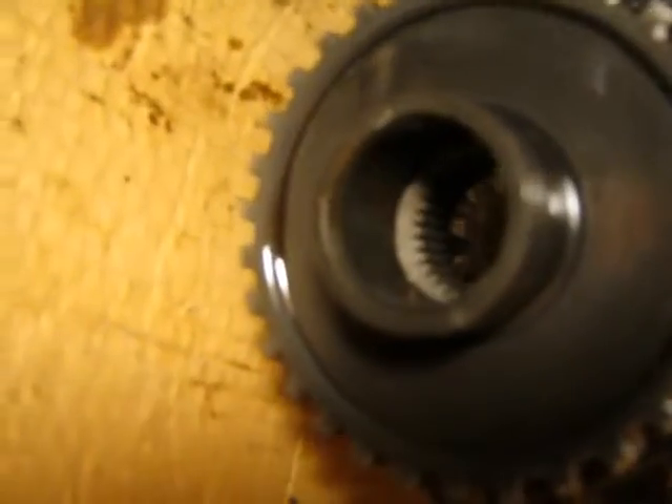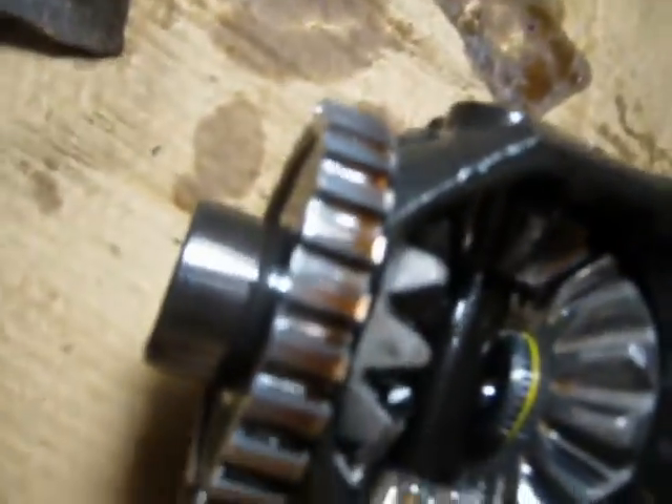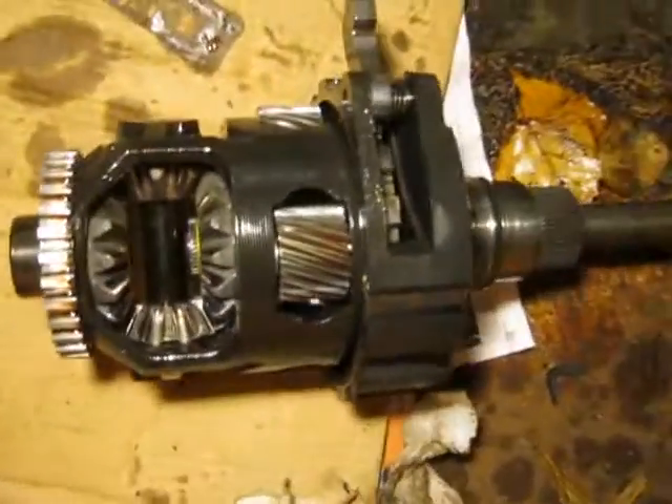That solves that mystery. This surface here on the end guides your axle — maybe it's lined inside. So that bushing is all that guides the axle, and I can see wear on the outside of it. Not excessive, but it's only about three-eighths of an inch wide. You'd almost think you'd need a little bit more than that to hold an axle — maybe that's why it wears out.